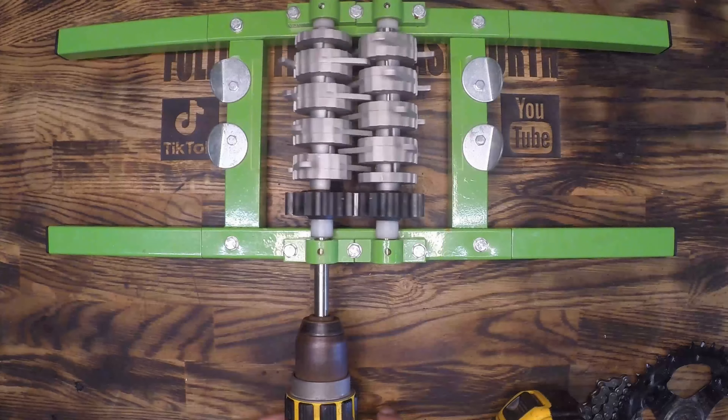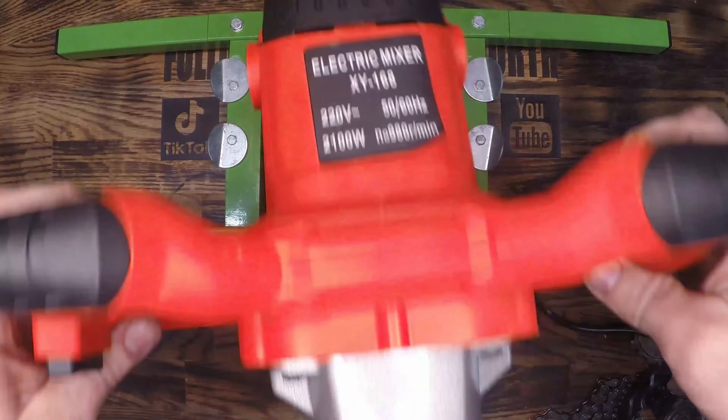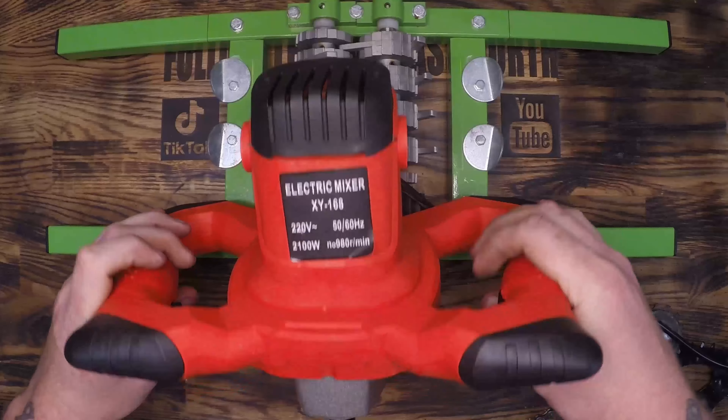The goal of this video is to automate this grinder enough that I can let it run while I'm working on other processes. Enter the cheap concrete mixing drill from Amazon.